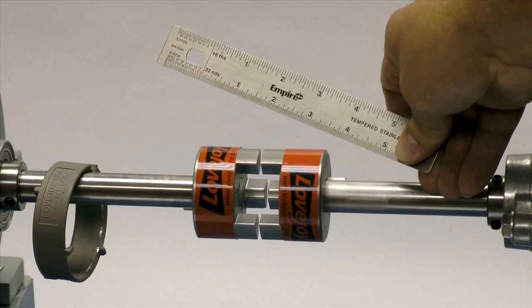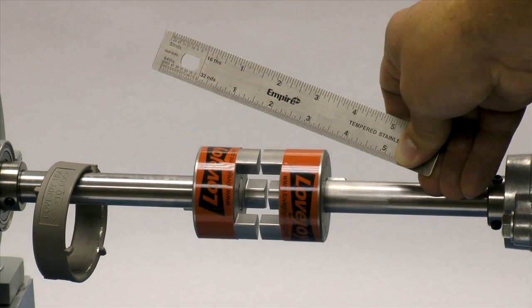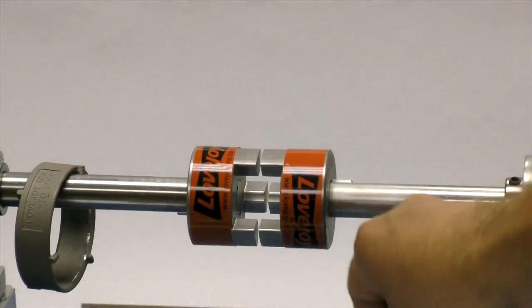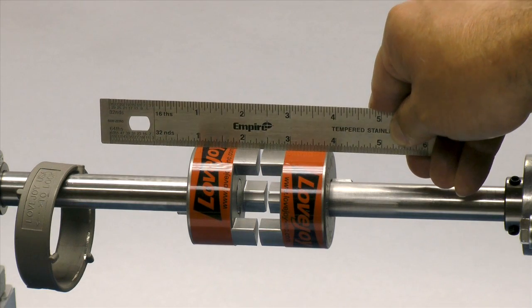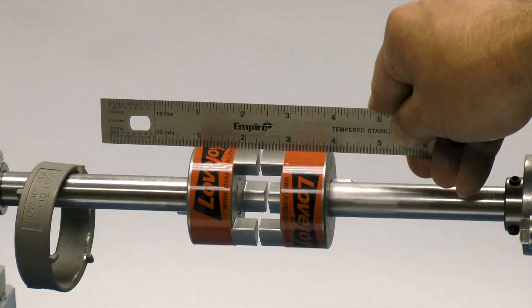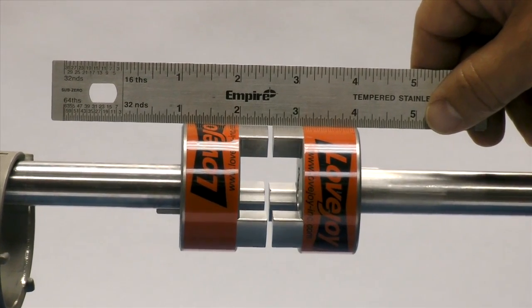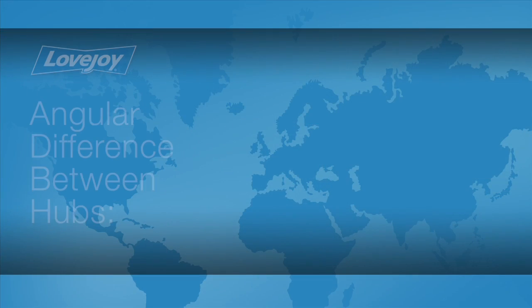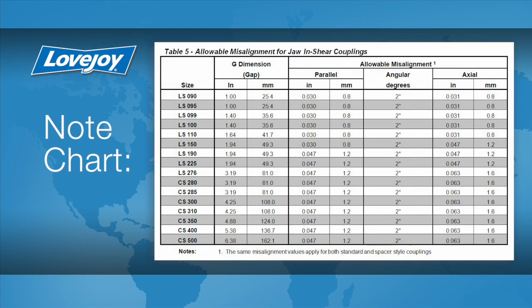Lay a straight edge across the hubs to check the basic alignment. If all sides of the coupling are accessible, check the hubs at four locations — 3 o'clock, 6 o'clock, 9 o'clock, and 12 o'clock — without rotating the shafts. The offset between the two hubs must be less than 1/64th of an inch to prevent damage to the coupling. The angular difference between the two hubs should be less than two degrees for the jaw and shear style urethane spiders. If the alignment exceeds the allowable amount, realign the equipment to correct this condition.